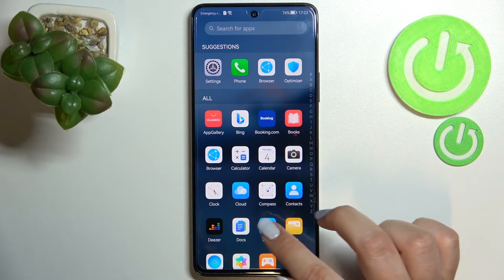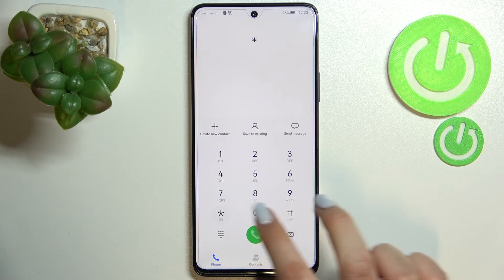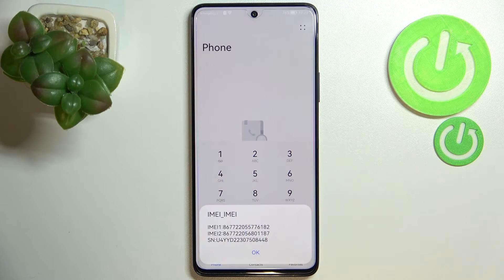Let's begin with the secret code. We have to open the phone dialer, because this is the place where we will enter it. The code is *#06#, and as you can see, this code provides us with both the IMEI numbers and also a serial number attached to this device.